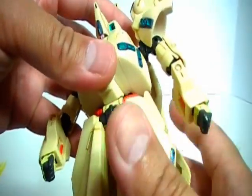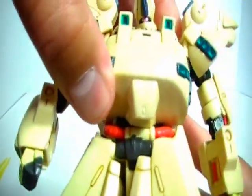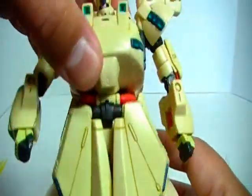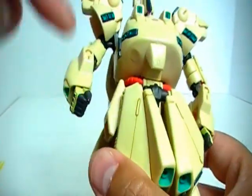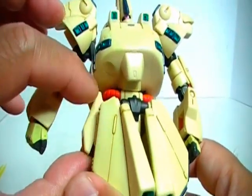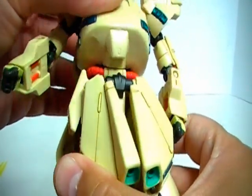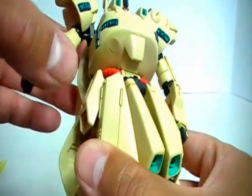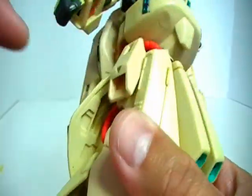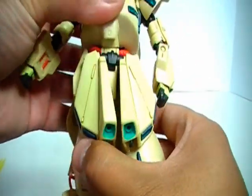You do have ab articulation — side to side and a little bit back and forth. Then you do have waist articulation, although as you would imagine it's going to be hindered by the side skirts. The side skirts are attached to the waist, so there really is no articulation for the side skirts. This is really all the articulation you get at the waist. I could force it, but I don't want to because you have these fantastic conduits in the red that run from the front to the back — I don't want to risk stressing or straining that.